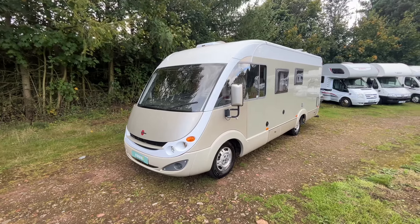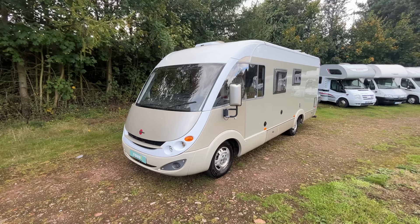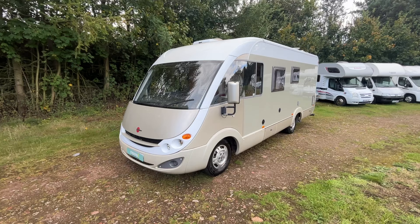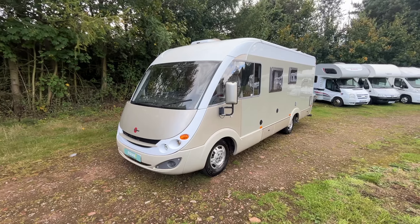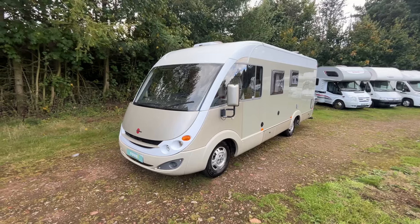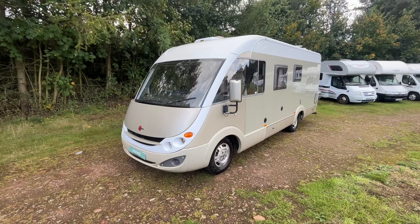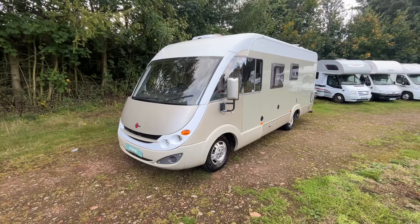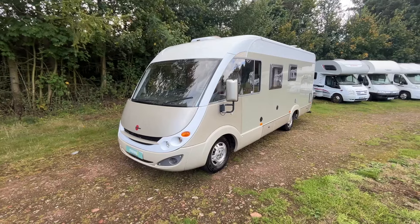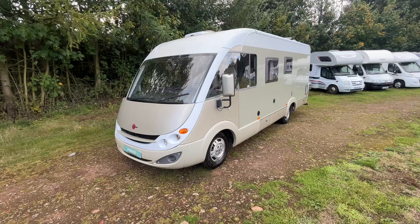Hi, it's Brian from Rove Motorhomes Mansfield and today we're gonna have a walk around this 2008 Burstner Aviano i684. It's four berths with four seat belts and it's based on the 2.3 litre manual six-speed Fiat engine. The weight of this is 5,500 kilograms so it's been uprated and you're gonna need your C1 licence for this one. It's 6.95 meters in length and it is right-hand drive.